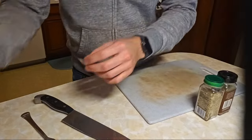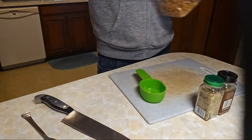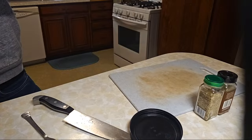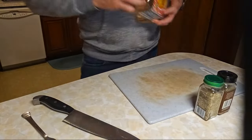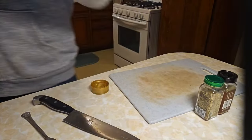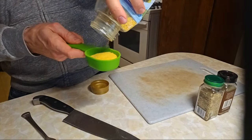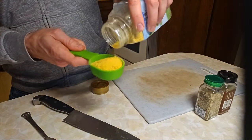Let's throw in half a cup of cashews. I'll add a quarter cup of nutritional yeast. Hopefully you guys are getting a little bit closer as you see the recipe unfolding. I love smelling everything before I cook with it.